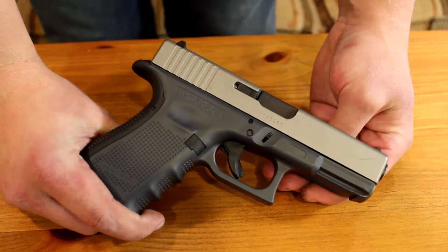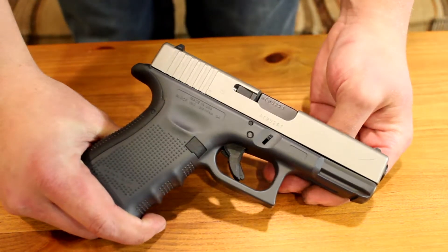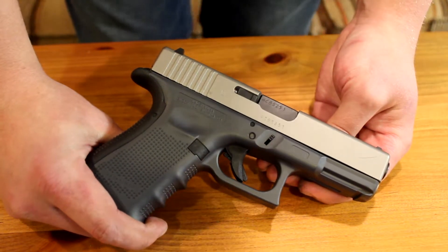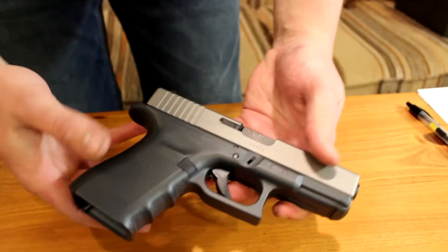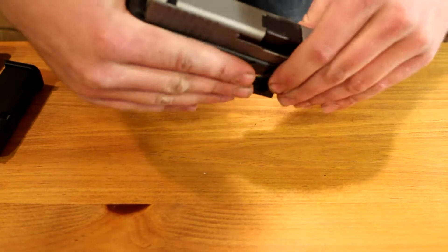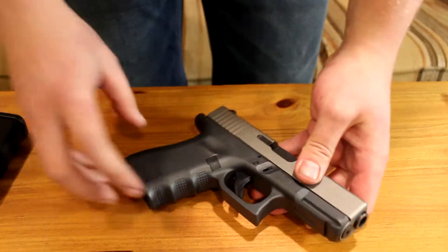I've shot it probably only about 600 rounds through this one so far, but there'll be plenty more — I really do enjoy going out and target shooting. This one's a little bit smaller size for carrying if that's your thing. Glocks are kind of chunky, but it really just tucks into the waistband nicely — nothing too crazy.